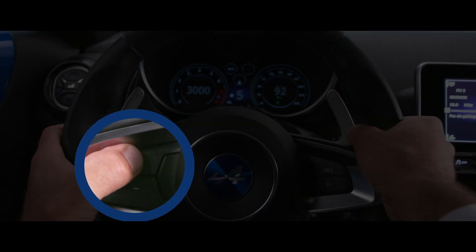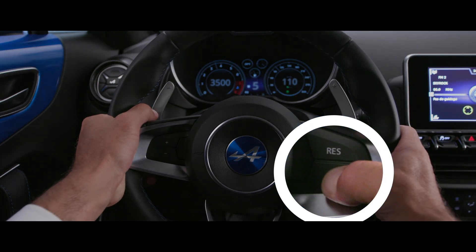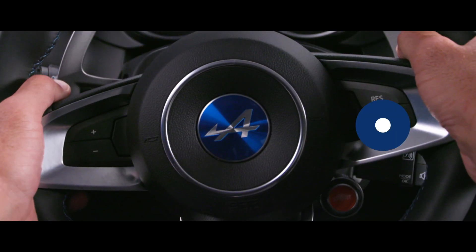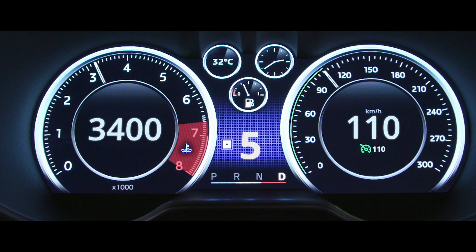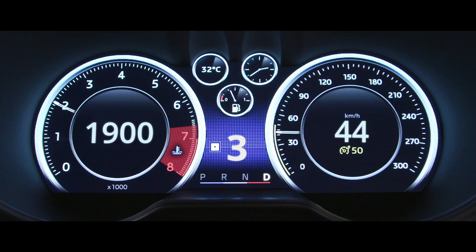You can vary the speed using the appropriate controls on the steering wheel. To put the system on standby, press the switch or brake. Whenever Cruise Control is active, the speeds you saved previously can be restored.